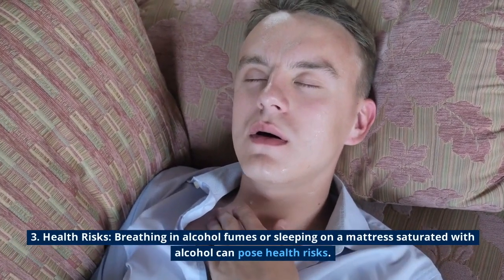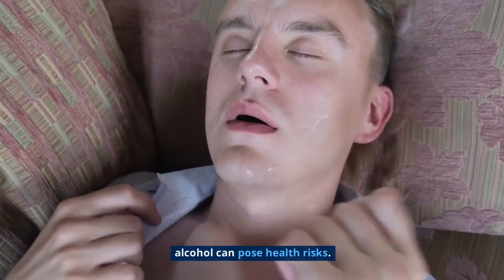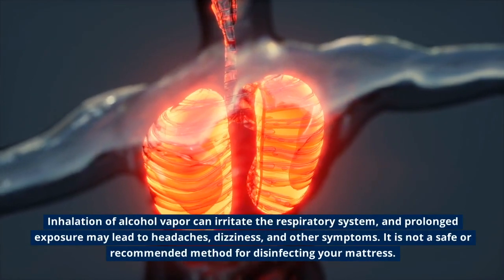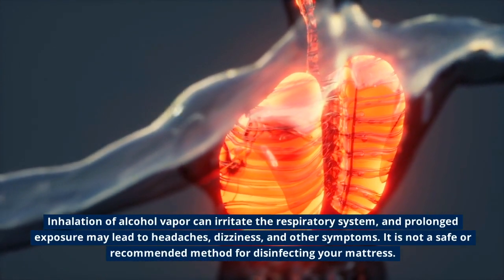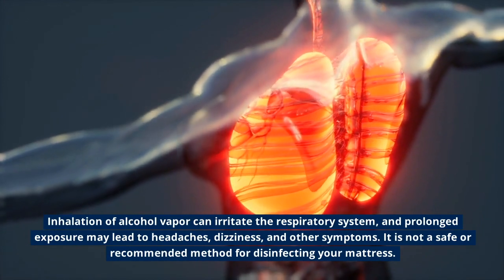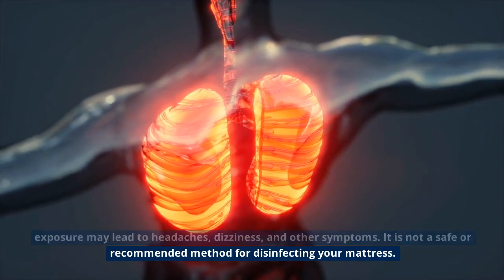Health risks: breathing in alcohol fumes or sleeping on a mattress saturated with alcohol can pose health risks. Inhalation of alcohol vapor can irritate the respiratory system, and prolonged exposure may lead to headaches, dizziness, and other symptoms. It is not a safe or recommended method for disinfecting your mattress.